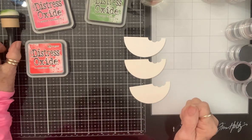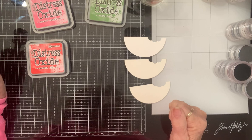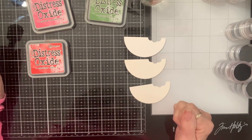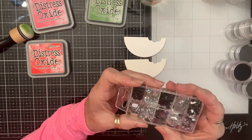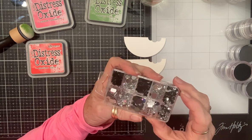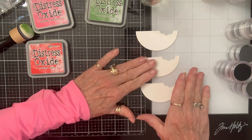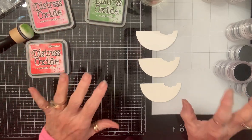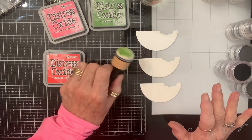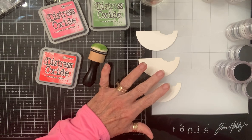Hey crafty friends and welcome to hashtag Let's Do Die-Cutting Monday, hosted by Tree Crafton and Kathy from Kathy's Creative I Do It Every Time Crafts and More. A while back I hauled these clearance rhinestones from Hobby Lobby and I thought these would make perfect watermelon seeds. So I'm going to die-cut some watermelon slices - I've got three and I'm going to color them in different ways: distress oxides with a dib-dab-dobber, watercolor, and then Copics or Prismacolors on the third one.